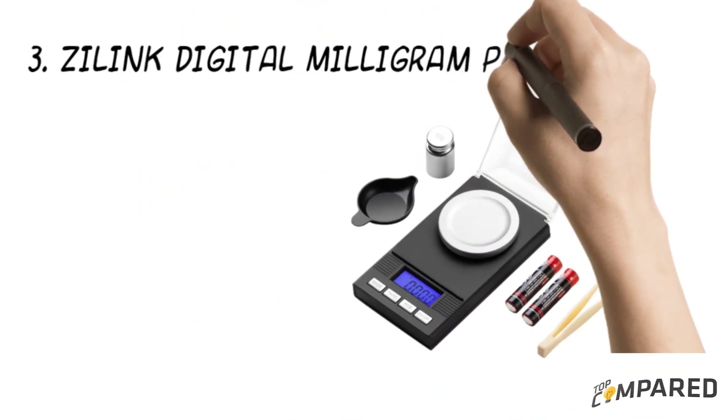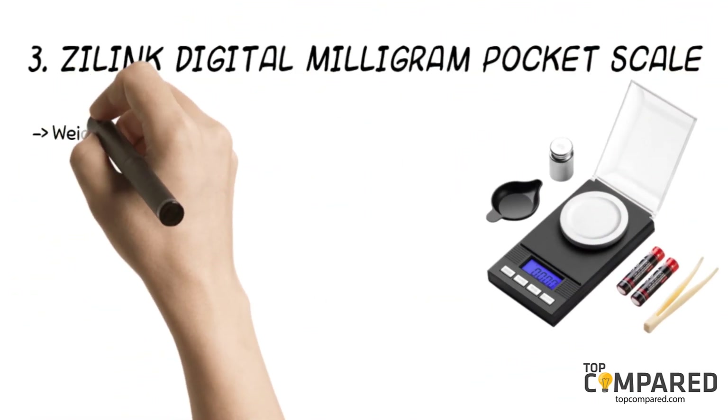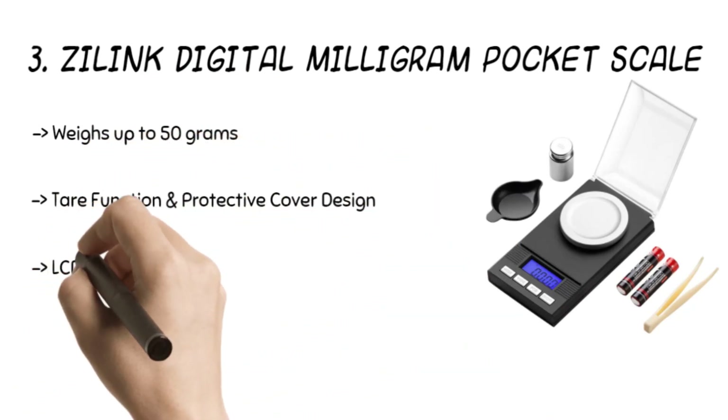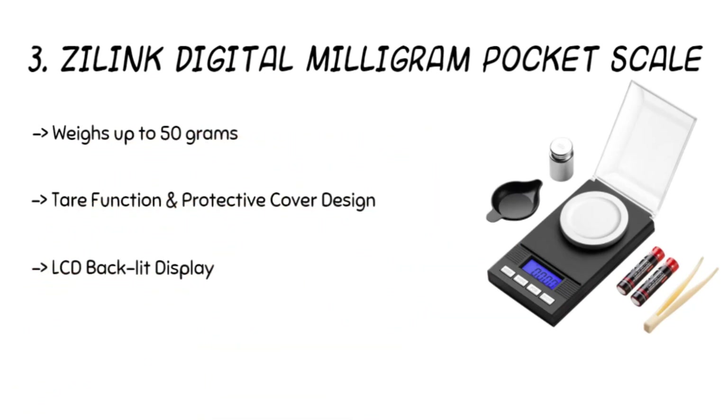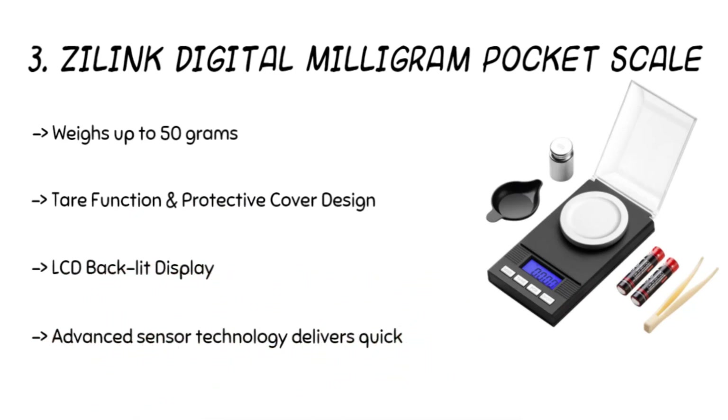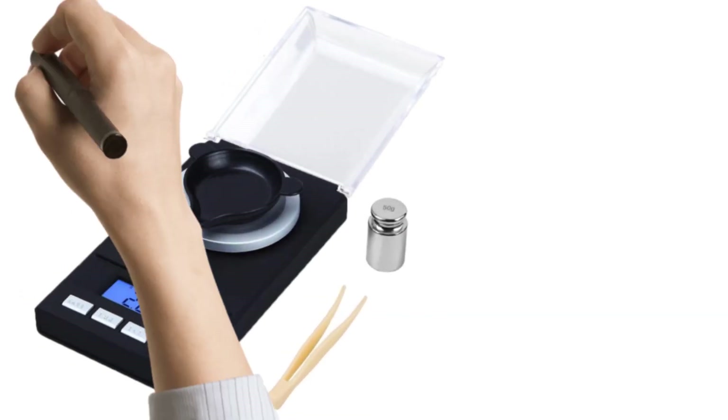The third product is the A-Link Digital Milligram Pocket Scale. The scale offers 50-gram calibration and a tare function. The flip-down protective shield ensures delicate handling and promotes accurate reading. The product is accurate between 0.001 and 0.005 gram movements. It also features a backlit display with sharp color contrast for clear visibility.